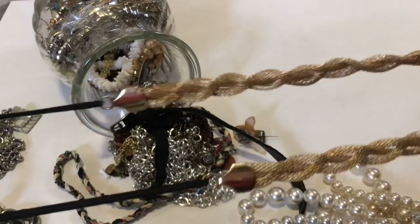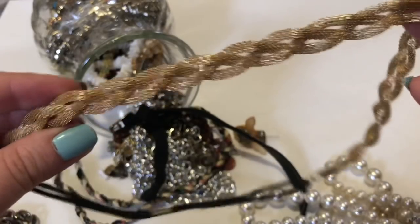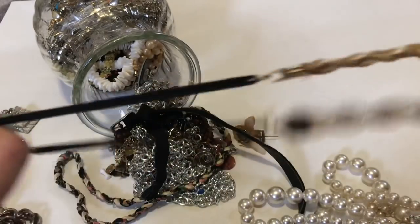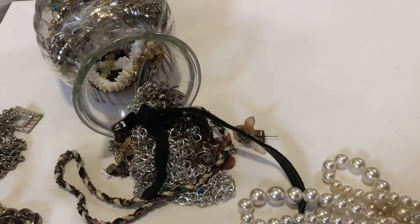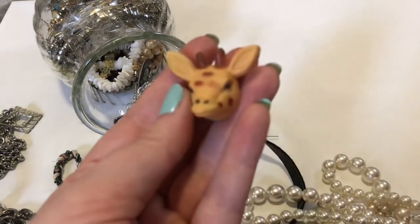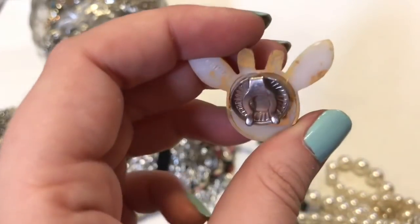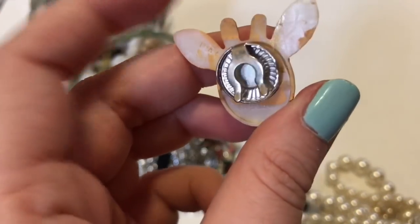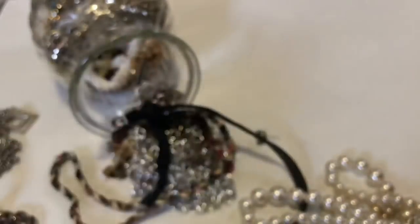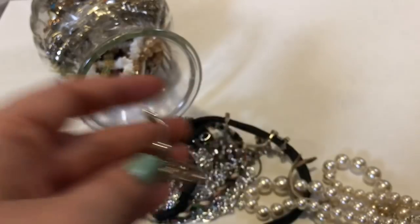I was wondering what this is — it's a headband. And this is a weird, ugly button cover. From China. Yuck. And yuck — it's a belly button ring. Yucky.